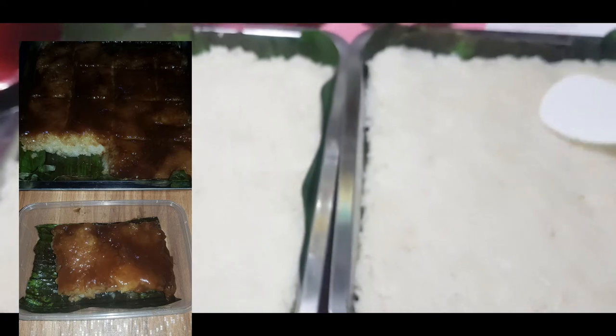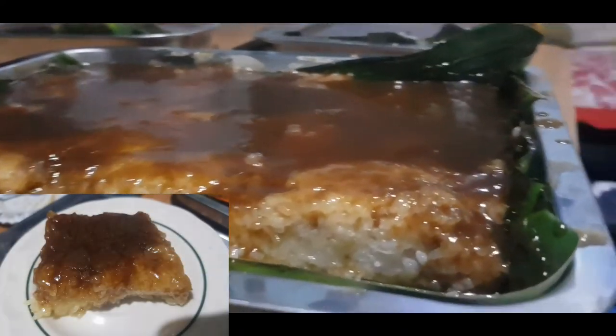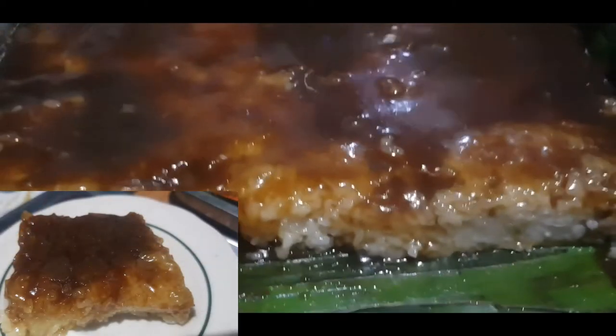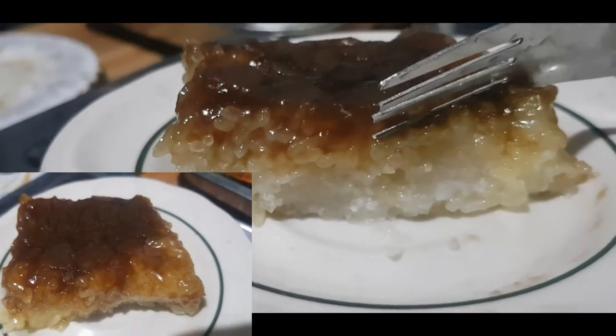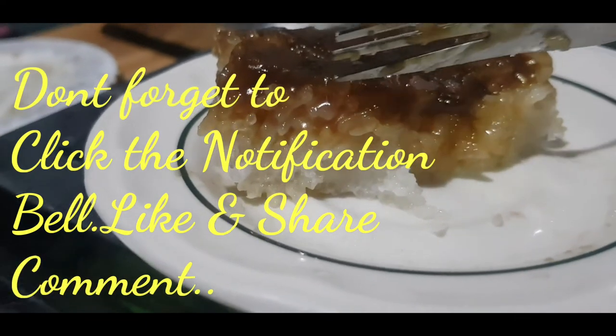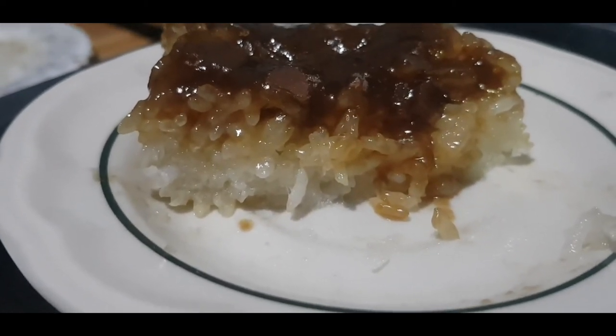Ganyan. Dalawa na sila na ilagyan natin sa tray. Nalagyan ko na siya ng caramel latik. Ayan yung bibingka natin may latik sa ibabaw. Salamat sa pano dito si Beng. Iyan yung bibingka. It's delicious!